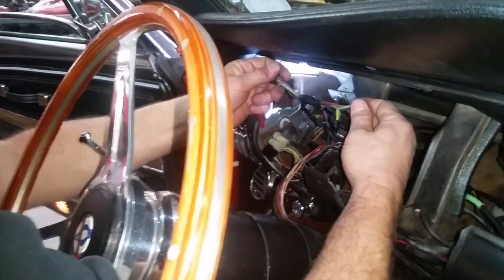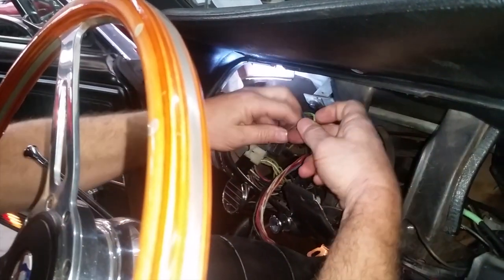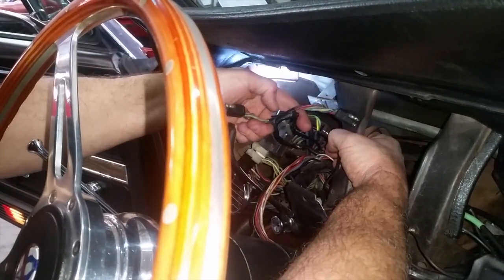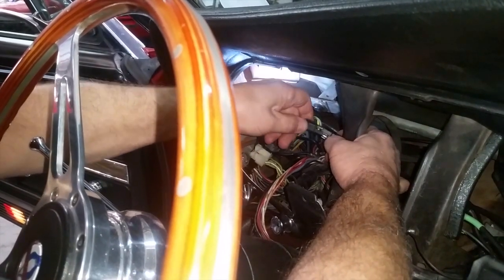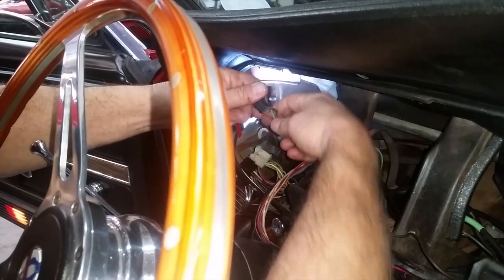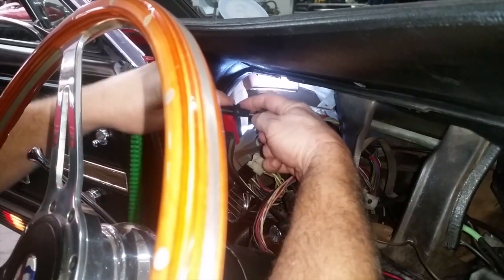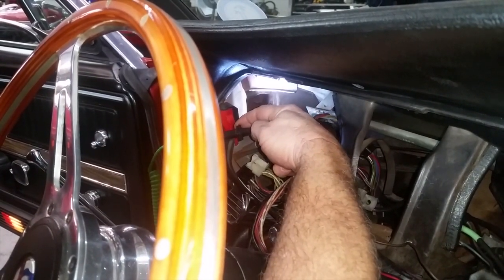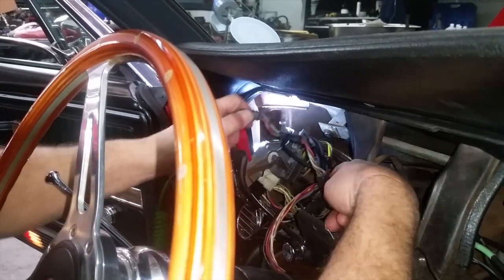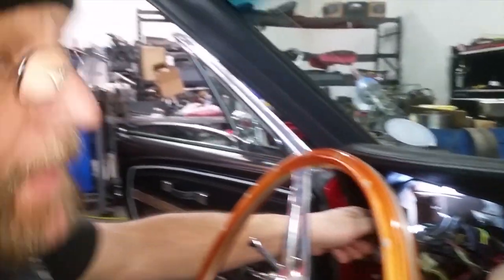This harness here is not part of the main wiring harness — this is like a factory splice for air conditioning. It splices into this, I assumed to get power for the AC. I plug this in and go over to the red wire with the blue tracer, put 12 volts to it, and nothing — it will not do it. So there's an issue somewhere in this little splice harness that's causing me problems.